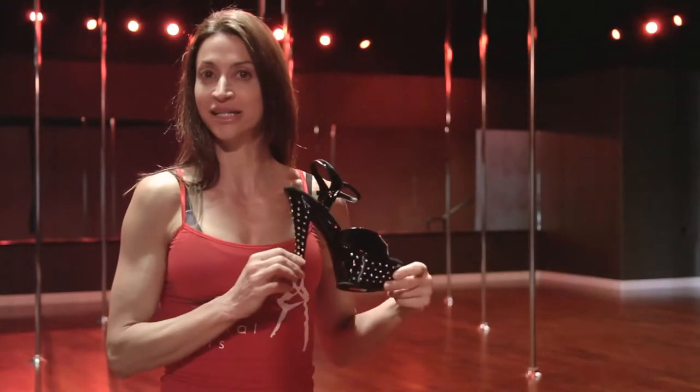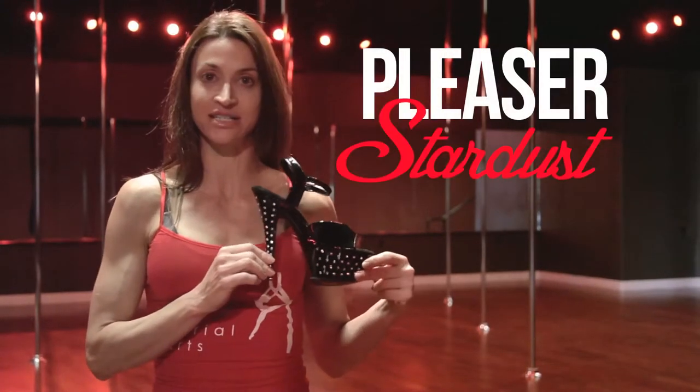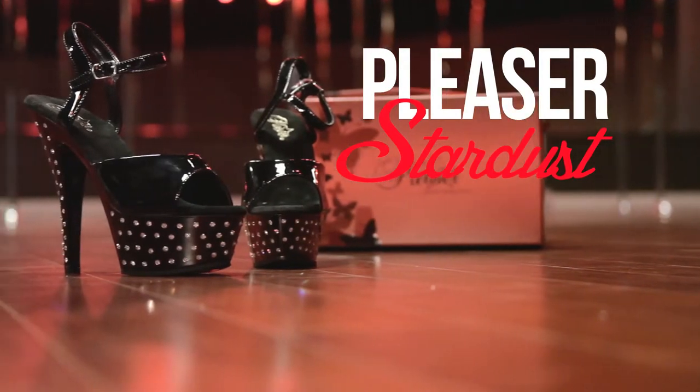Hi, this is Diana with Embody. I am here to talk to you today about the Pleaser Stardust. The first thing you may notice about the shoes is all the gorgeous sparkles.